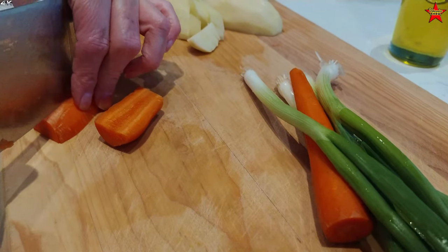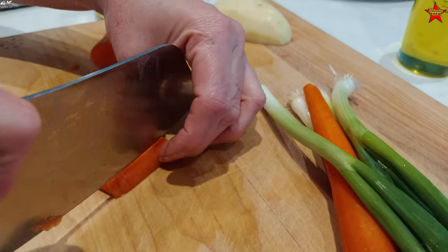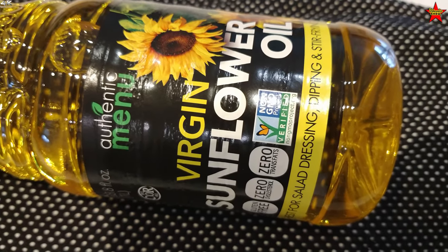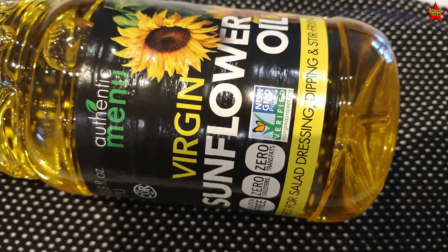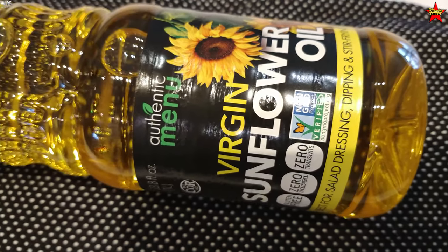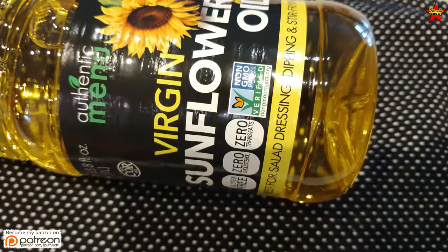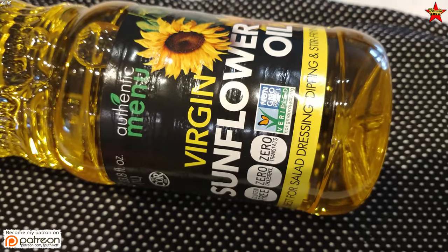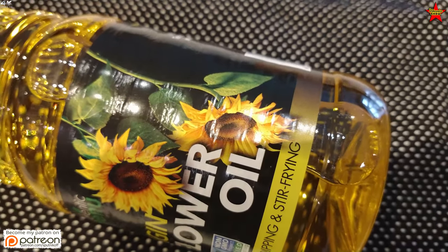You want your carrot and green onion pieces fairly small because they're going to sauté in oil. This is the sunflower oil — подсолнечное масло — that I buy at Walmart. It comes from Ukraine through Canada and it's a virgin oil, so it's not filtered and has a lot of sunflower flavor. It's pretty yellow in color, and back home we use it for salad dressing quite intensely.